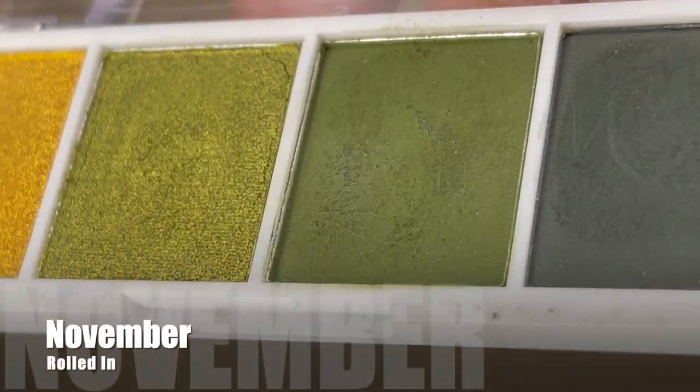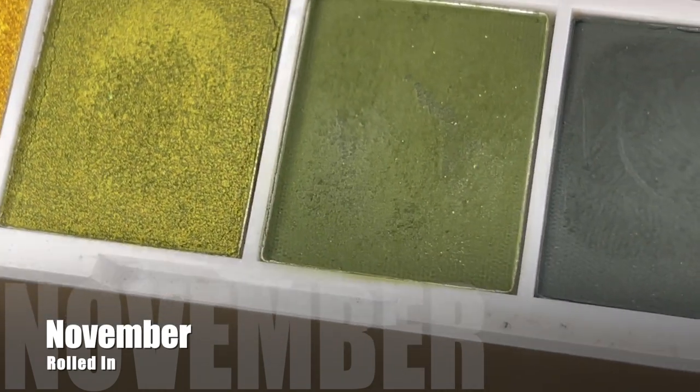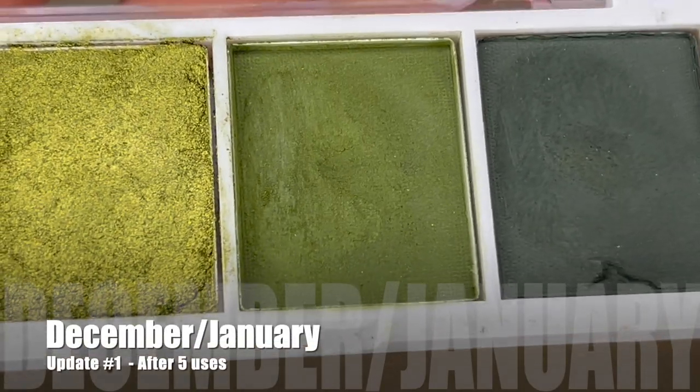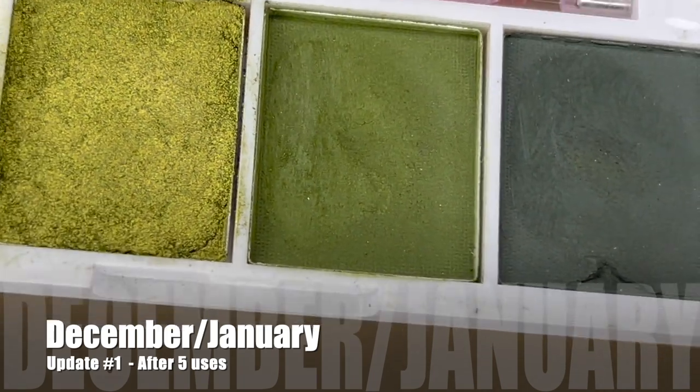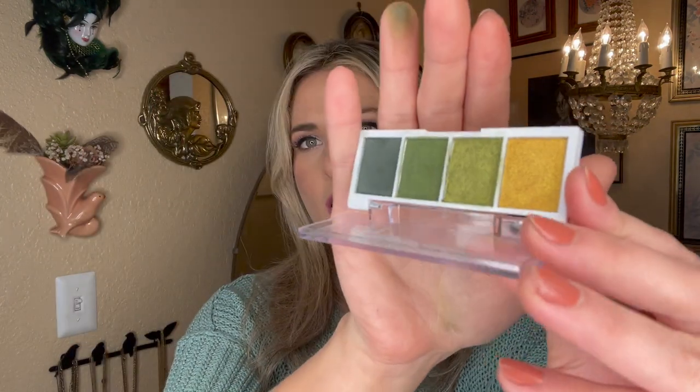I have three shades to reintroduce and two that we'll be rolling in today. First, we have shade number three from my Elf Jalapeno palette — a matte olive green. It's not the most pigmented shadow but it works well enough, and the pans are pretty shallow so I don't expect it to be too hard to hit pan on. I used it five times during November and had a little dip but no pan in sight. It's been on pause since December and looks exactly the same. A few more uses should get me there. Welcome back, little Jalapeno palette — it's so cute and adorable, no bigger than a jalapeno itself.